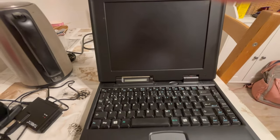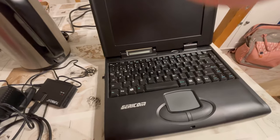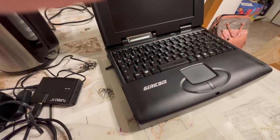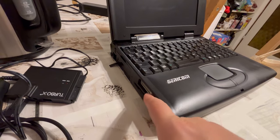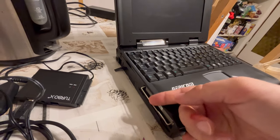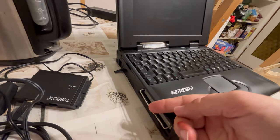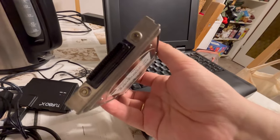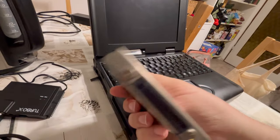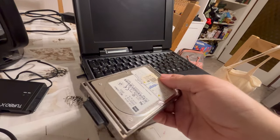Let us proceed to the operation of today's endeavor — getting out this hard disk. I have to be gentle. Oh my god. And then working on it.